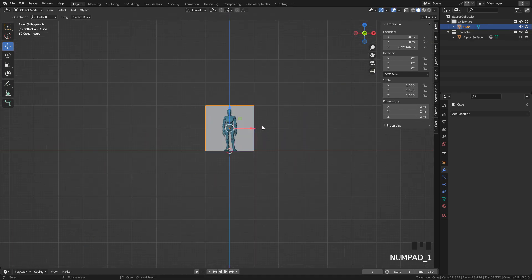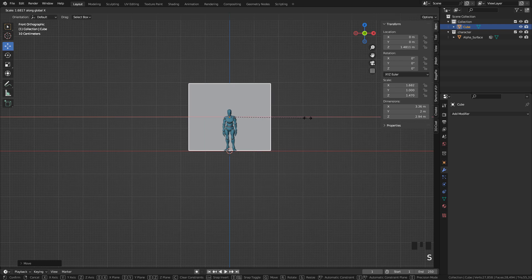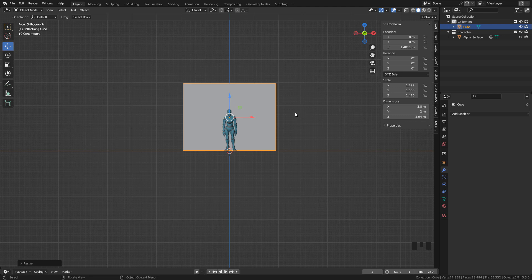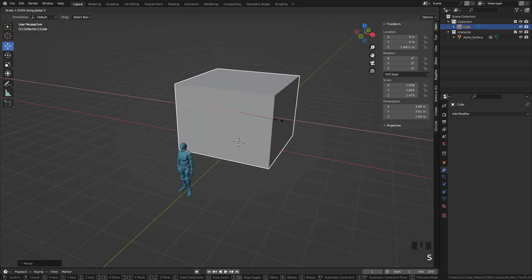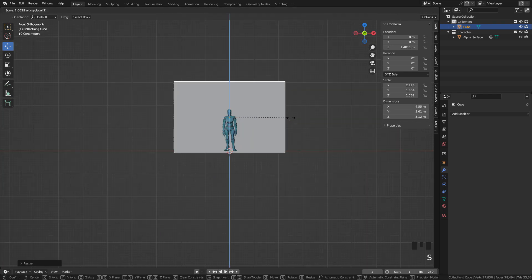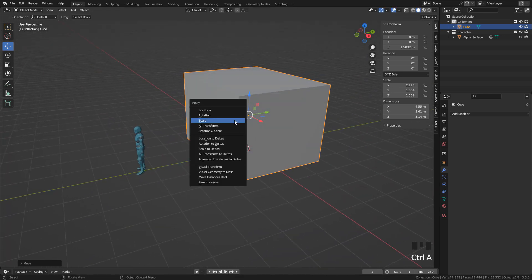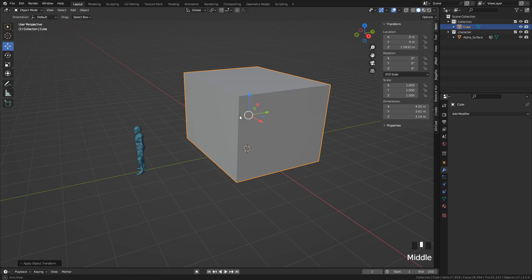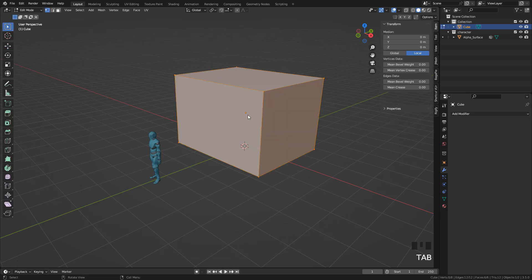Now define the size of the structure. You can scale with S, and also scale in a particular axis by pressing S, then X, Y, or Z. Every time you scale in Object Mode, don't forget to apply the scale by pressing Ctrl-A, Scale — this way you won't have problems with stretched textures or modifiers.